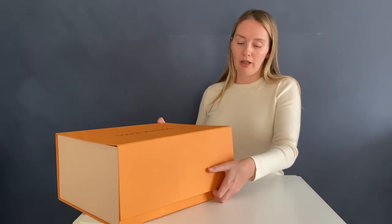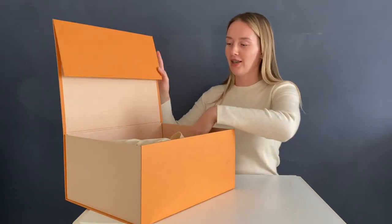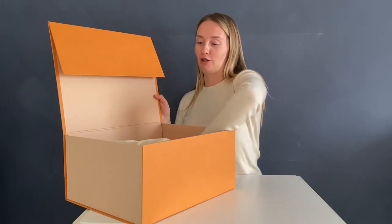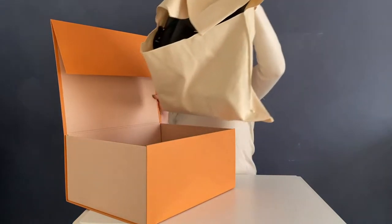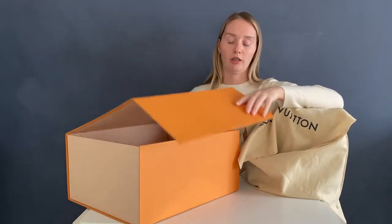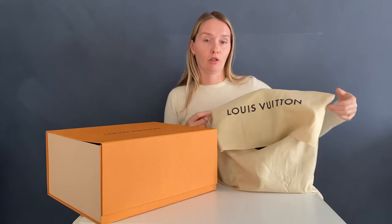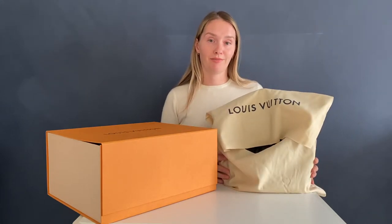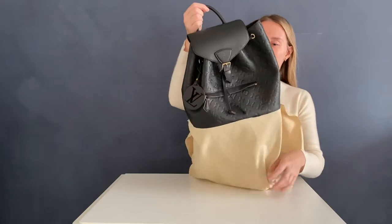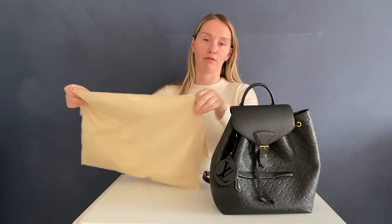It's pretty big, it's on magnets, so definitely a very luxurious box. And then there is the backpack inside, also packaged in the Louis Vuitton dust bag. So let's get it out of the dust bag — here is my pretty backpack.